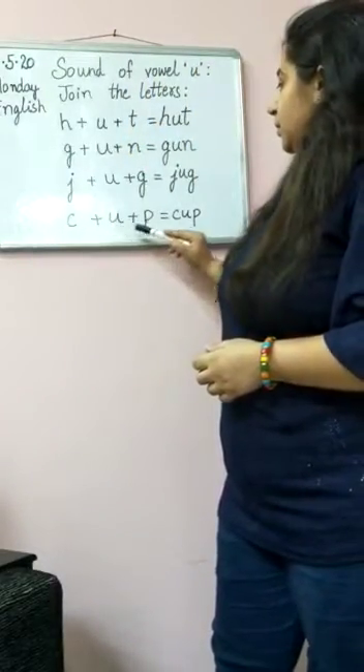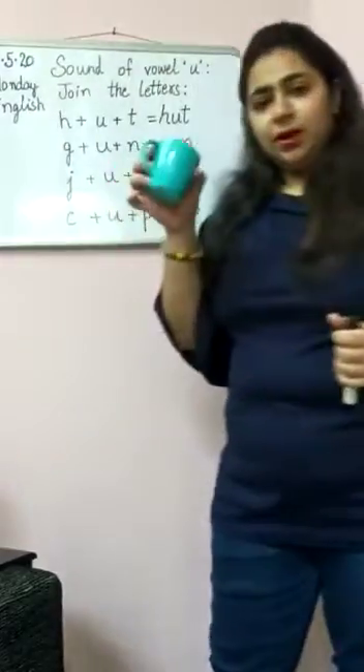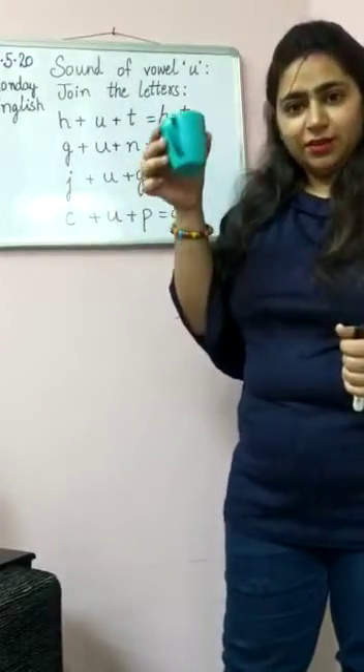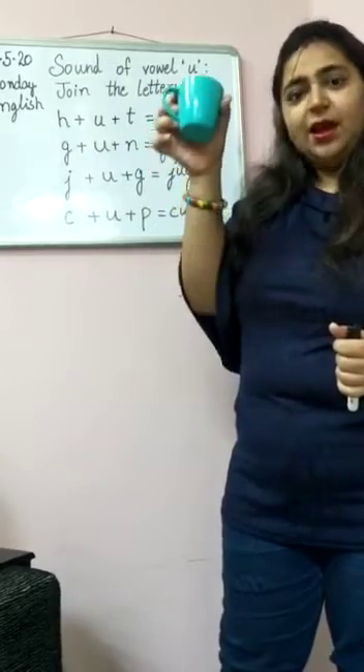C-U-P. Cup. Mama drinks tea? Yes, in this cup. This is a cup.